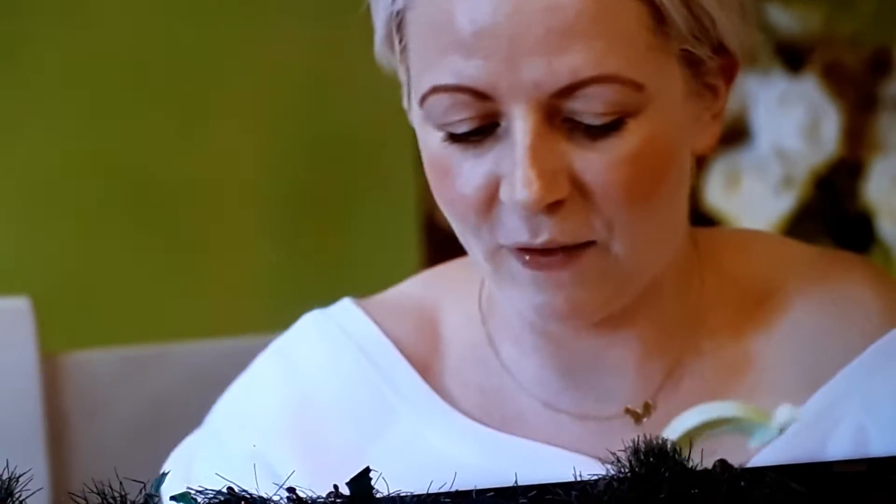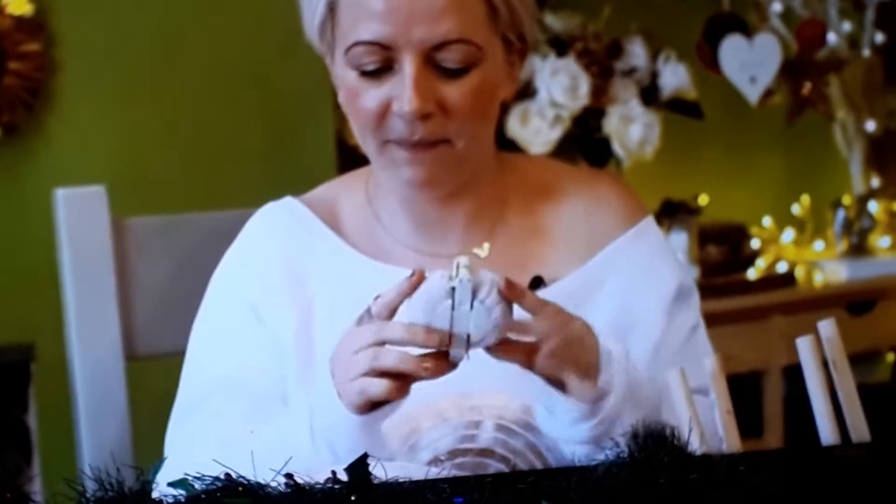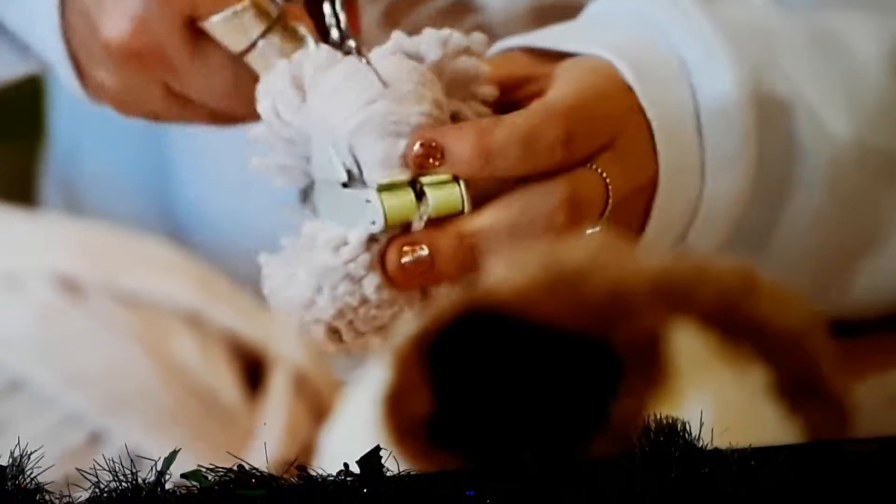Just wrap the wool around it, making sure it's even the whole way and nice and tight. Once you've wrapped wool around each side, snip along the centre. Next, the important step: tightly wrap wool around the middle. If it's not securely tied, it could spell pom-pom collapse.